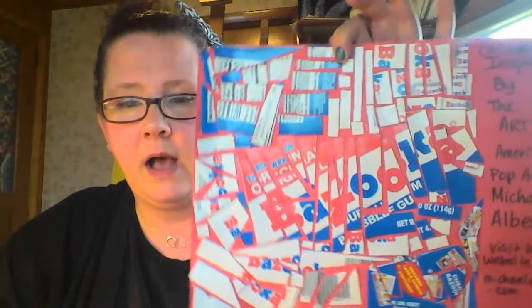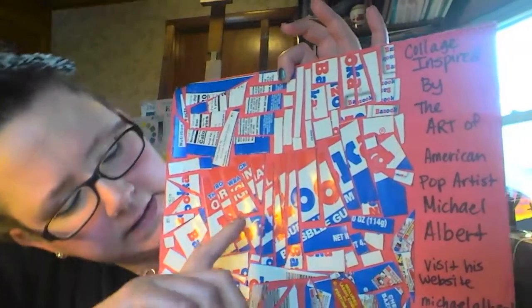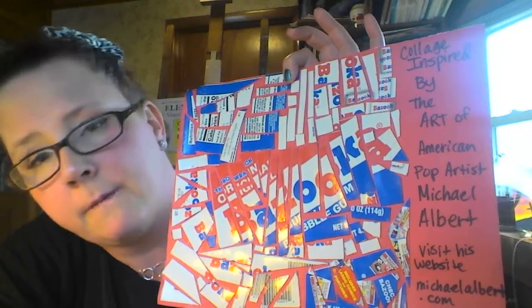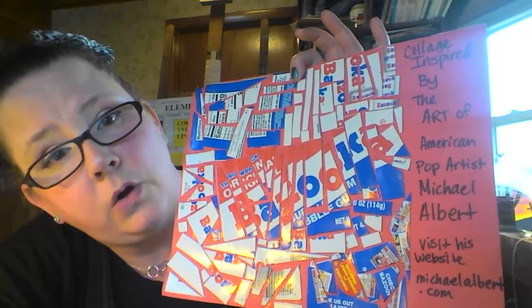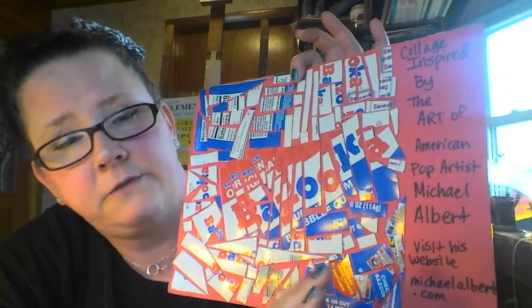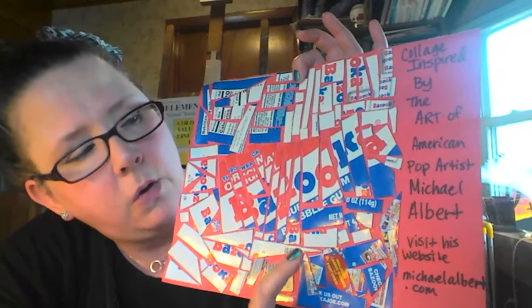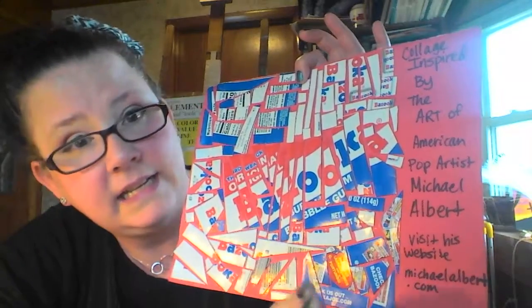I did one inspired by his work, and this is a package from a product you might know. If you notice, you can see the broken-up name of the product — it's Bazooka Gum. This was a package my daughter got in her Easter basket. It's the type of gum that has little comic strips, and this package was really brightly colored. On the box it said it was vintage or throwback packaging, so I thought this would be perfect for this project because most people know this type of gum. So I did it in his style.